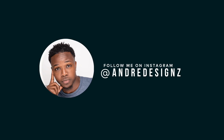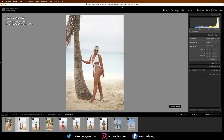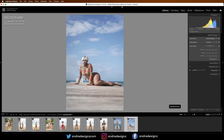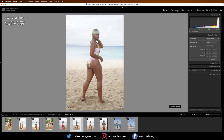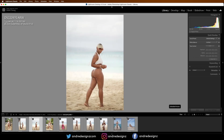Hello everyone, photographer Andre Designs here with a new retouch video. As usual, I'll be using frequency separation to edit one of these images. I did a behind-the-scenes some time ago and I promised I would be editing a few other images. These are the favorite picks from the session. I've picked ten so far that I like and I'm going to work on one right now in this video.